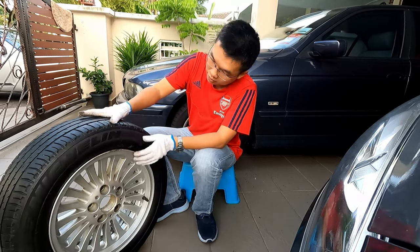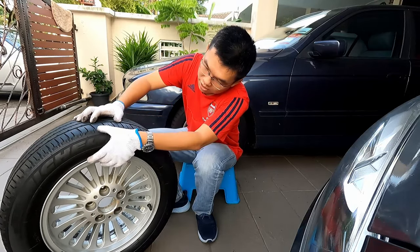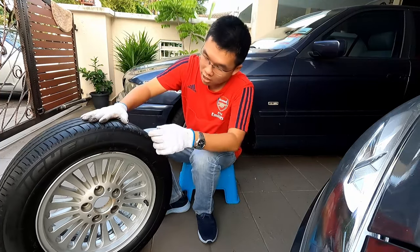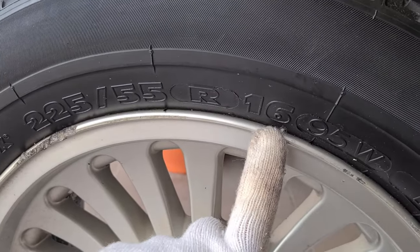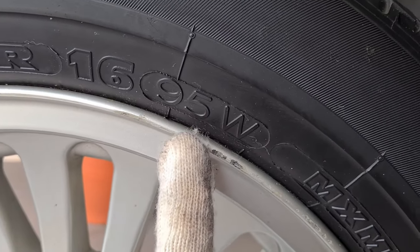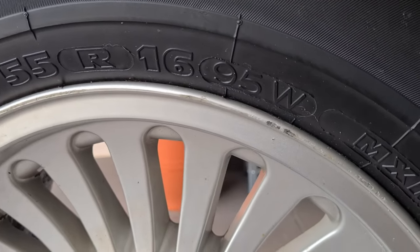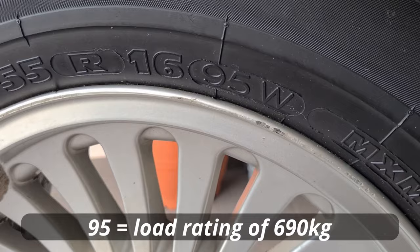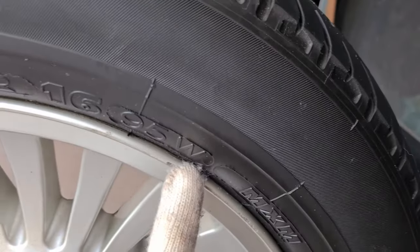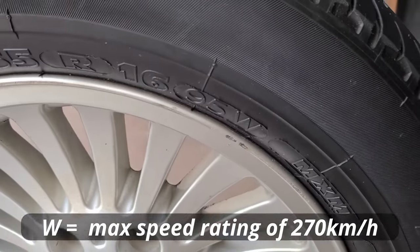The 55 refers to the thickness of the sidewall — 55% of 225 millimeters. The 16 refers to the diameter of the wheel. The last combination, 95W: 95 is the load rating, meaning the higher the number the heavier the load the tire can carry, and W is the speed rating — the highest speed at which this tire can travel.